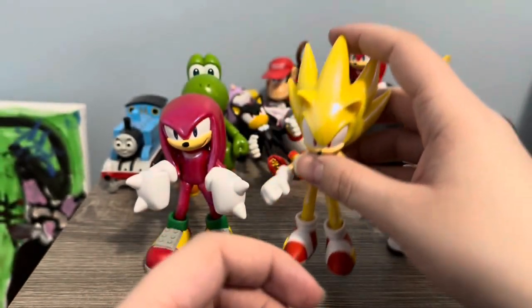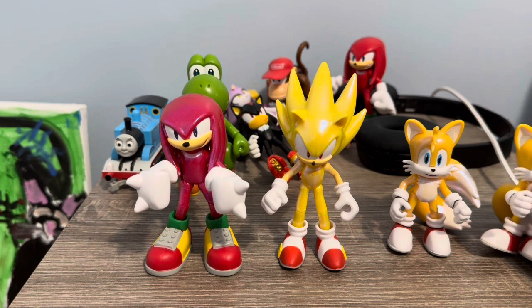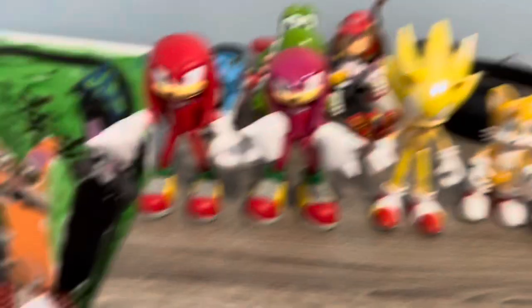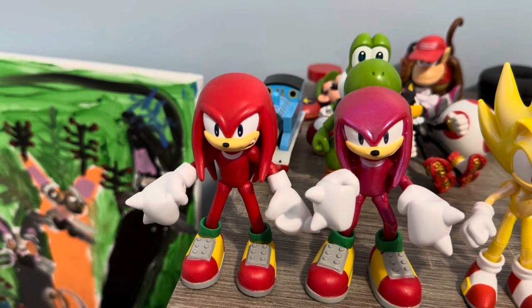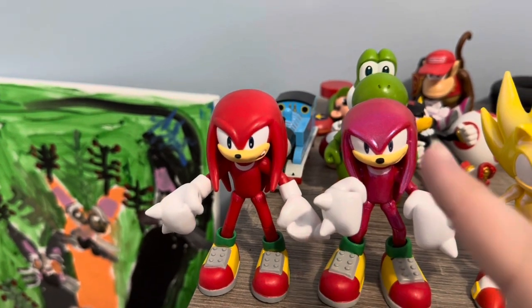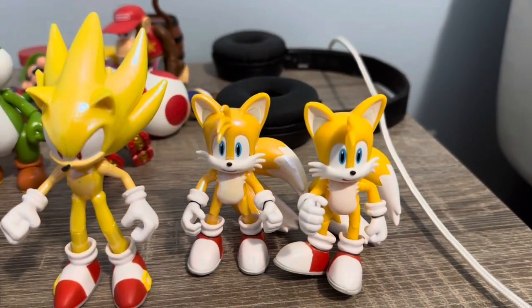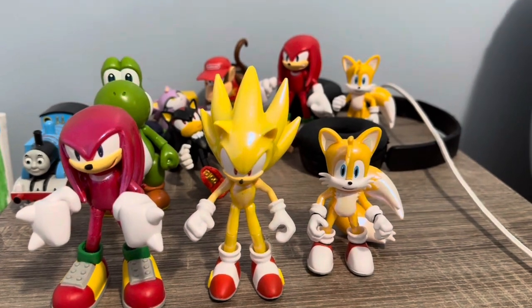For comparison, I brought out the regular Tails and Knuckles to show the color difference. The metallic Knuckles looks a bit more rose-ish on camera compared to regular Knuckles red, while the metallic Tails looks relatively the same — just shinier. The regular Super Sonic would essentially be the same figure but with flat, non-metallic colors.